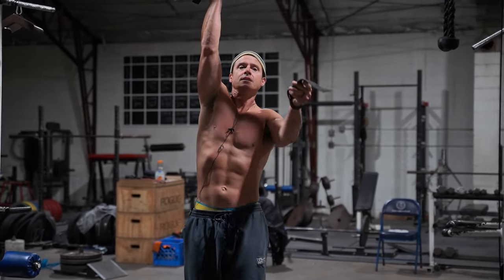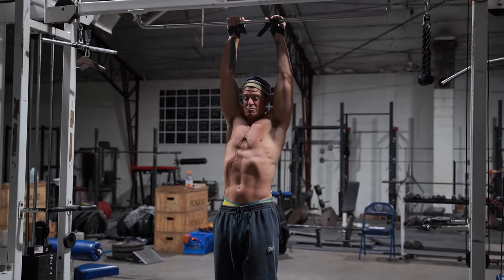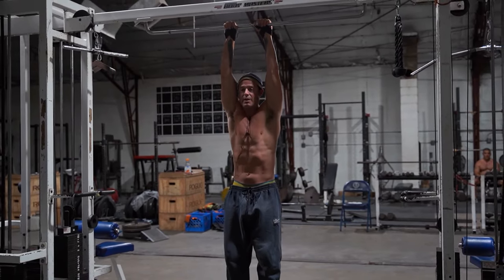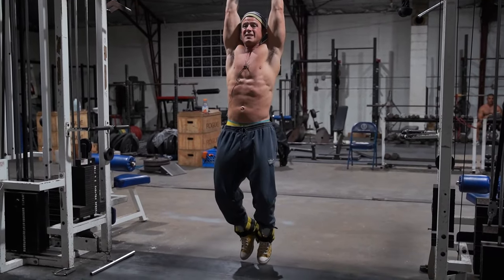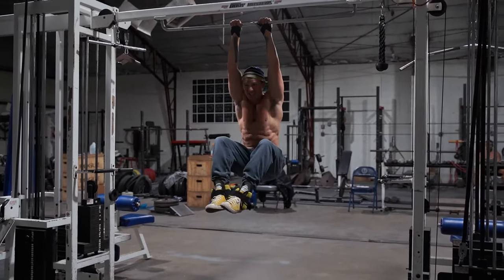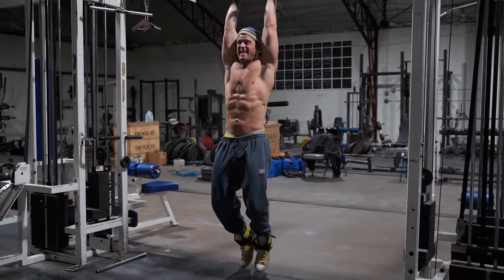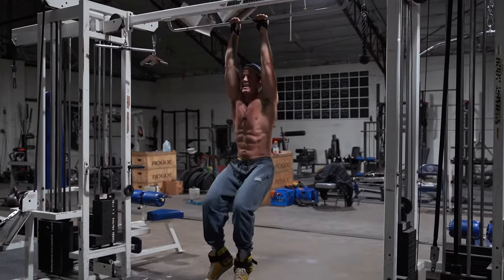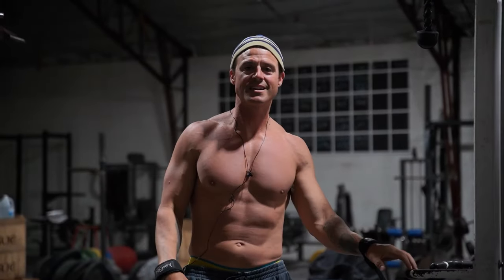These are like slight mind-muscle connection things I'm doing that you might not catch unless I explain it — that seems natural to me, but some opening up right at the bottom. As you can see, my abs stretch. Eight, nine, ten. So try three sets of those. That's my ankle weights — give it a shot.